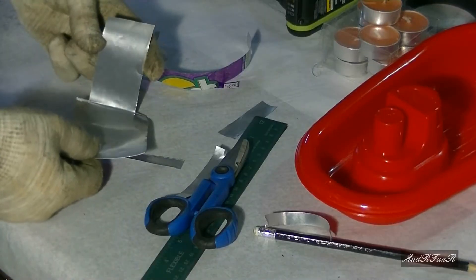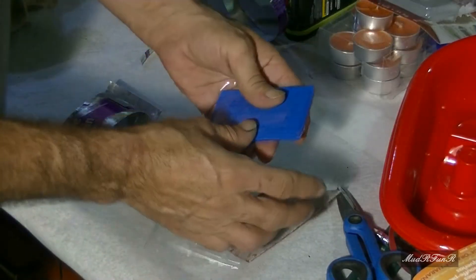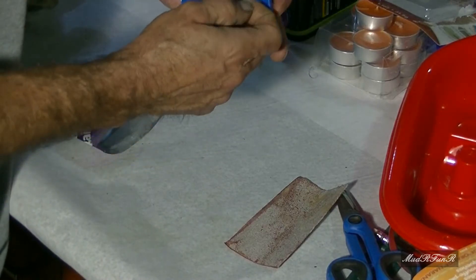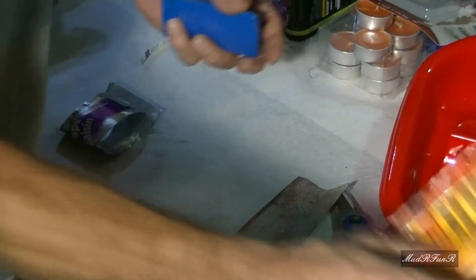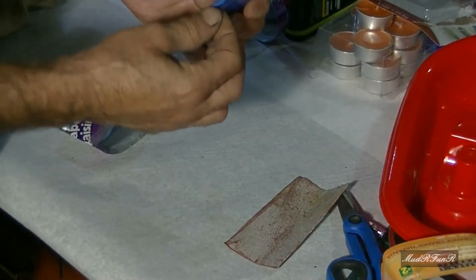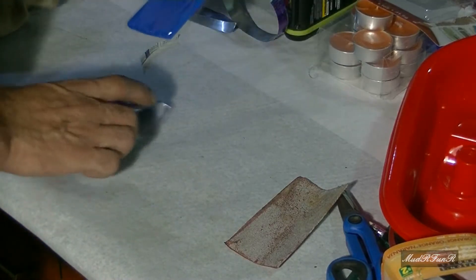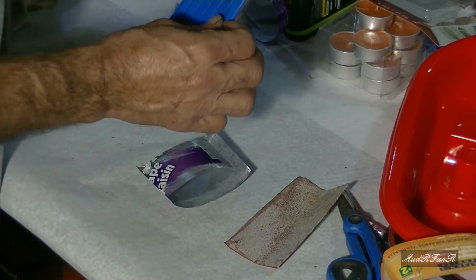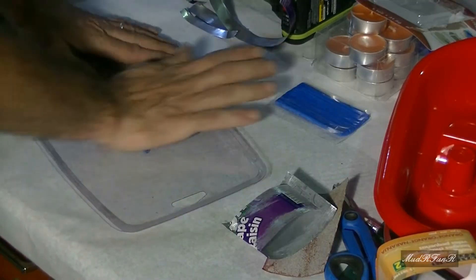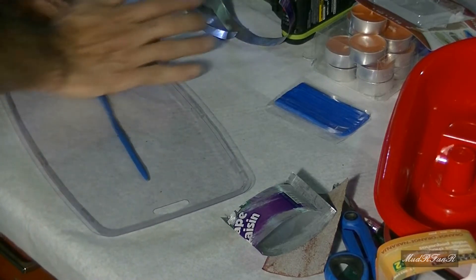So this is basically what you have now. Here's the Tic Tac — this is one method. And the other method is to use the epoxy glue. Today I'm going to try this method and see how long that little putt-putt engine is going to hold up with just this. Hopefully it'll stick.